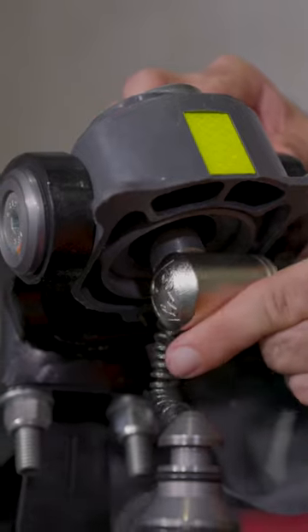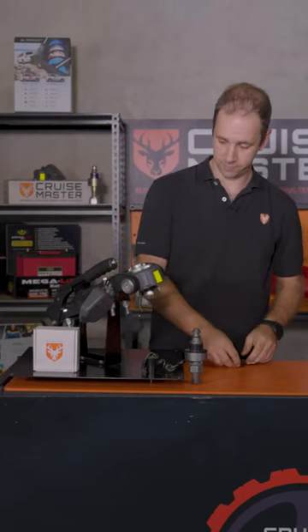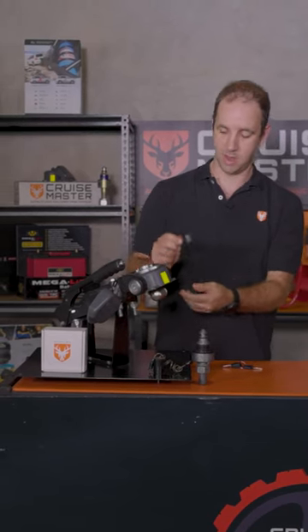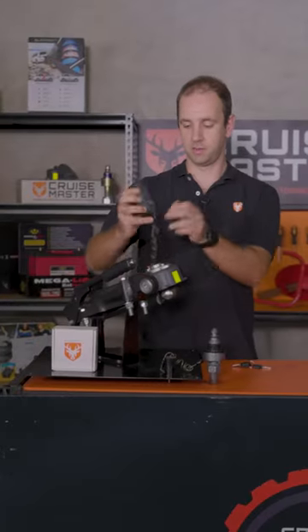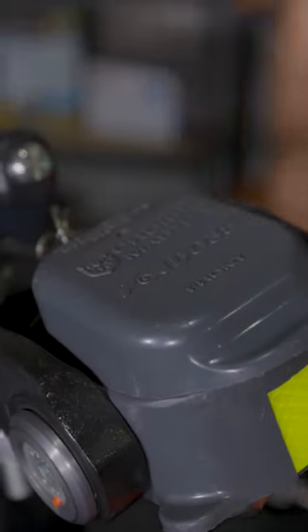Put it on the pin from underneath, rotate the key and remove it. That has the barrel locked onto the pin. Then you put the dust cover on over the keyhole. The final step is to put the check lock cap on top of the coupling, and that will keep all the rubbish out of the locking mechanism.